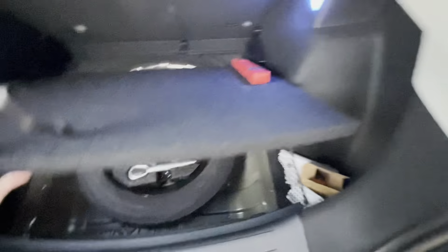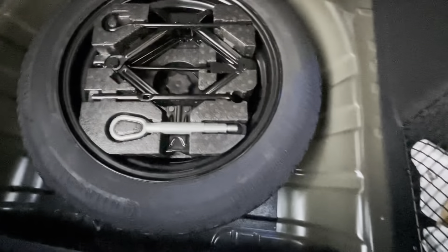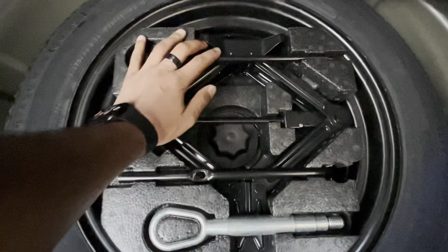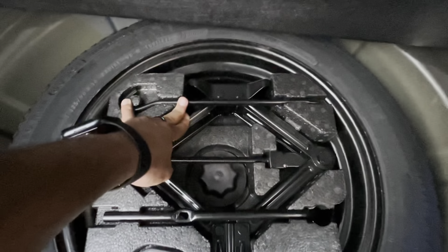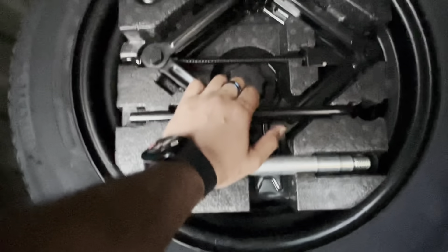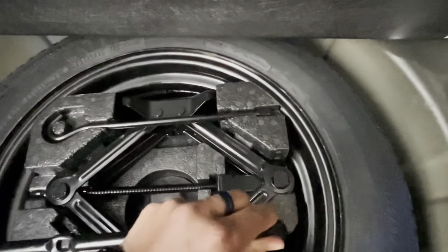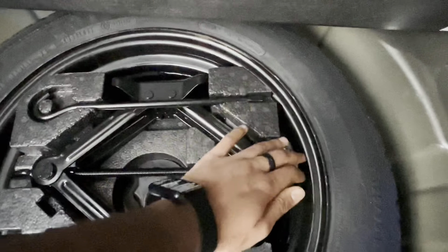You get a towing hook in case you have to tow your car, and then you've got the reflectors to put in the back of your car. If I open this up, that's the spare wheel which we bought from the dealership as an accessory. It's a steel rim, not an alloy wheel — it's a space saver wheel. You get the towing hook, the tool to increase and decrease the height of the towing hook, and the driver to loosen your lug nuts. In my car I actually have two towing hooks — one for the back and one for the front.